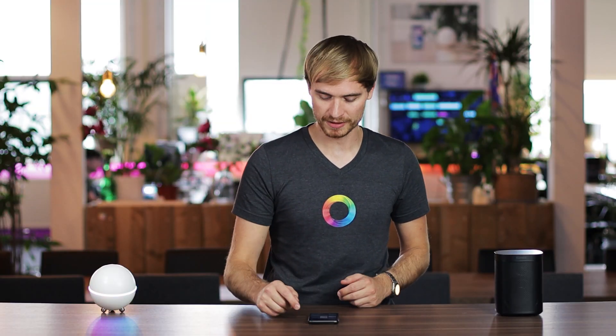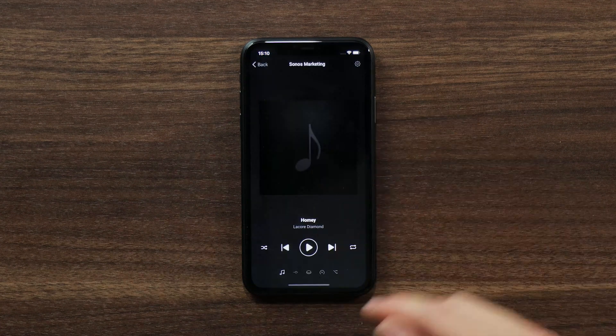You'll see immediately that the Sonos speaker is added to your devices screen. From here all you've got to do is hold down the tile and hit play. It's really that easy to add new devices to Homey.